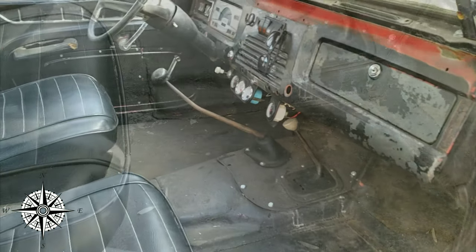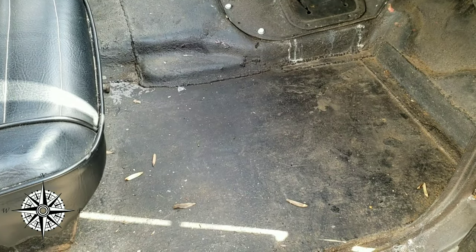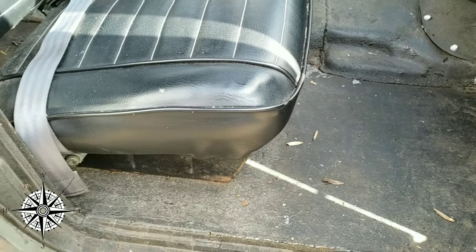When you buy these vehicles, they're going to be heavily rusted. This particular vehicle had to have the floors completely replaced front to rear — they were completely gone.